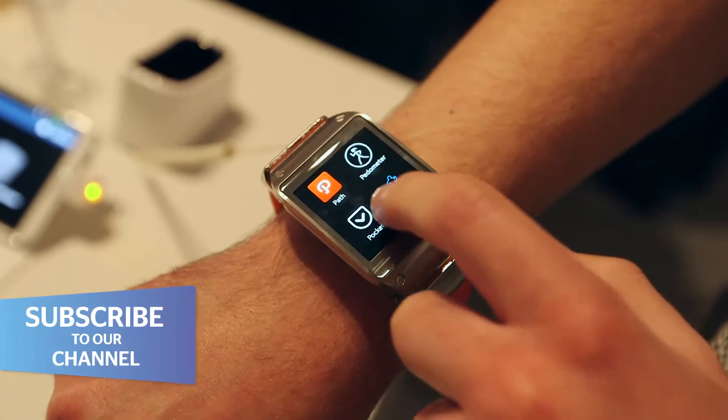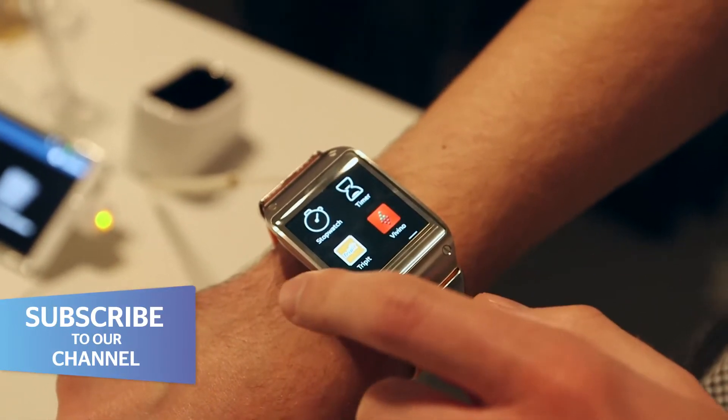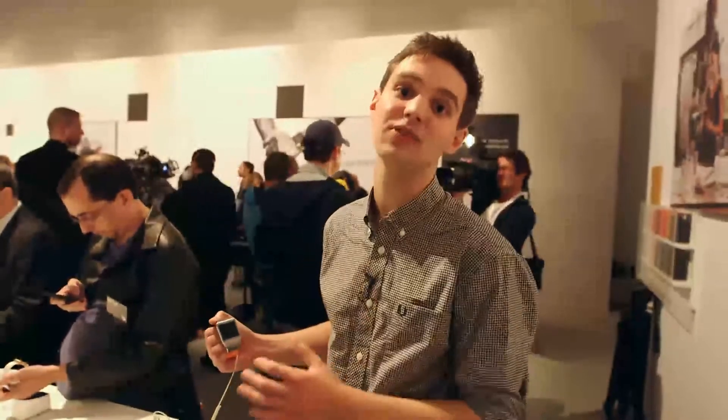This is Samsung's Galaxy Gear watch. It's different to a usual Rolex or even a Casio watch because it's a smartwatch. Basically, it can replicate the functions of your phone in a watch — so you can send text messages, answer calls, and even use apps. We're going to take a look at its three key features.